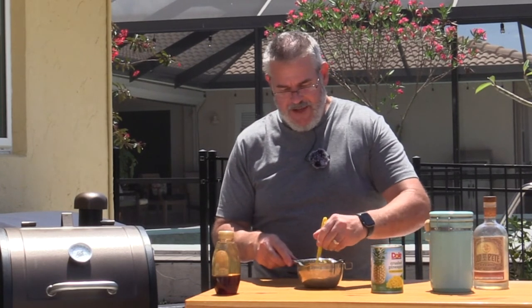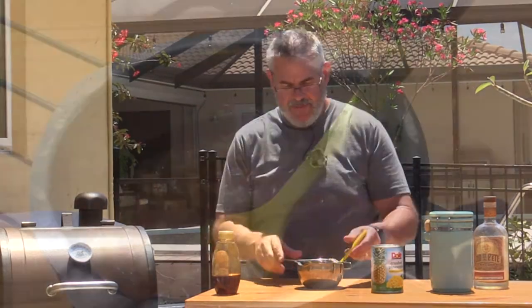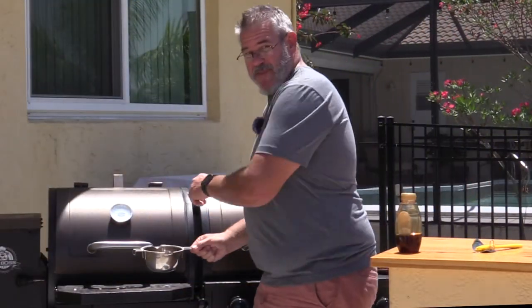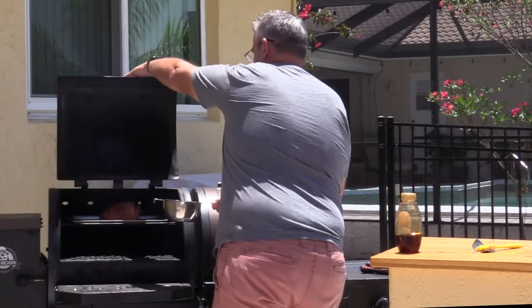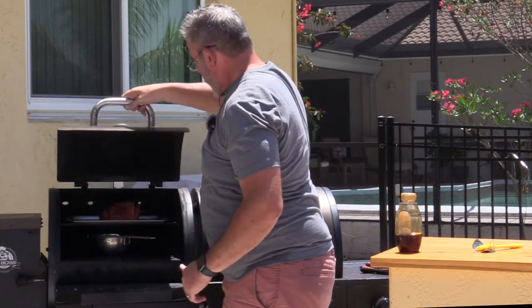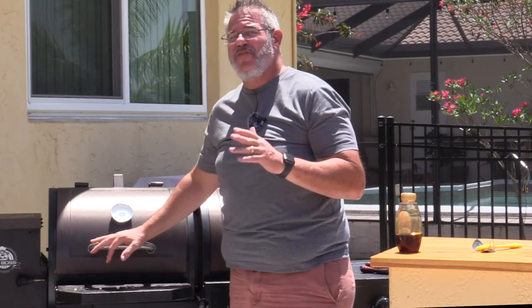I'm going to get it on the grill and get this heated up. We're just going to pop this right over the fire pot and mix it every so often. We want that to cook down, reduce a little bit, and get a little bit thicker — so I'll leave that go right over the fire pot for probably another 15 minutes or so.